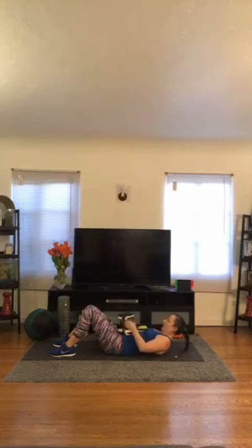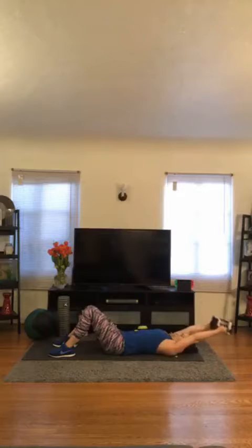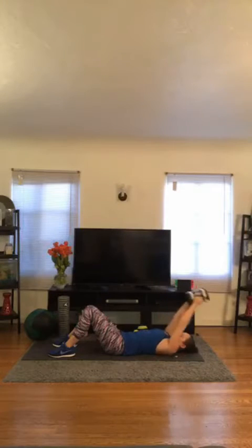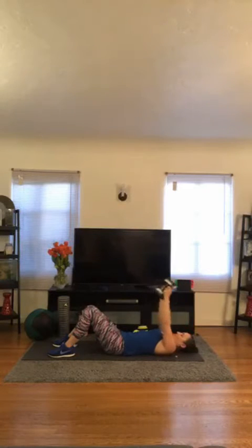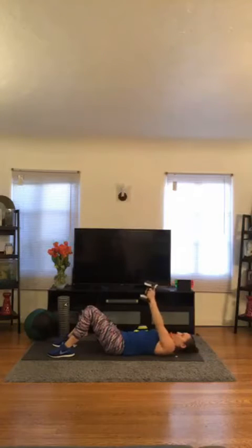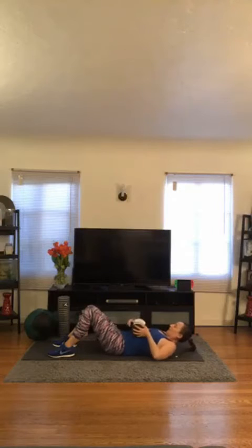Set one down — lat pulls. Let's go. Reach — 1, 2, 3, 4, 5, 6, 7, 8. Keep going — nine, ten. Two more — eleven, and twelve. Adjust for triceps — here we go.